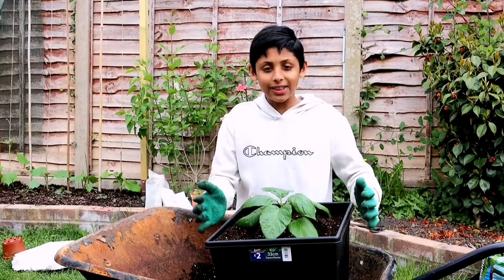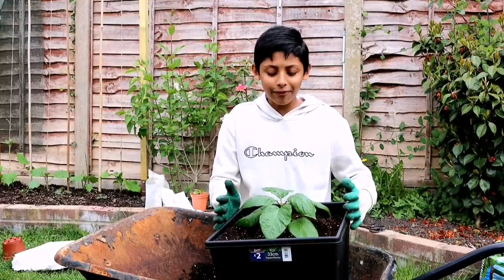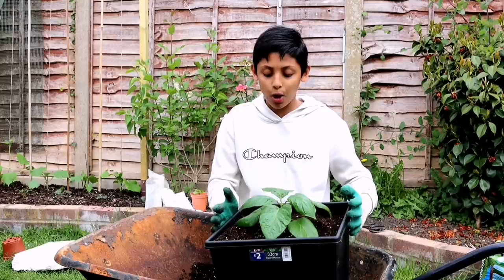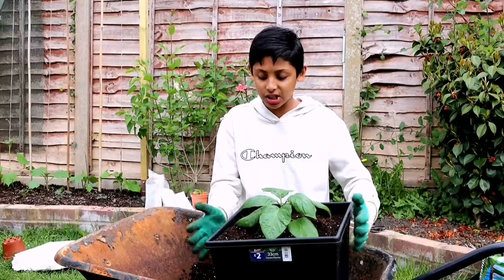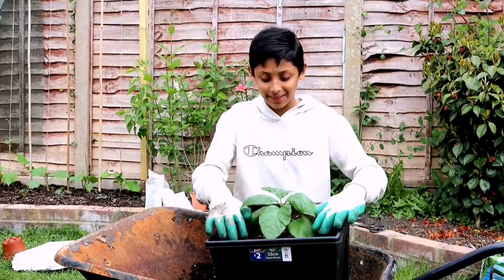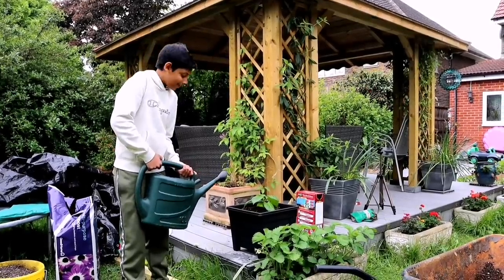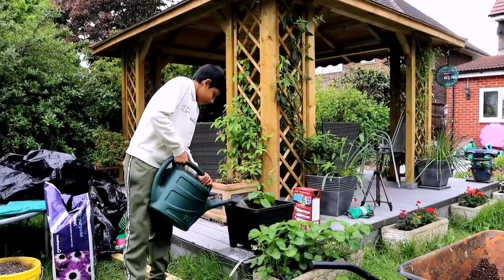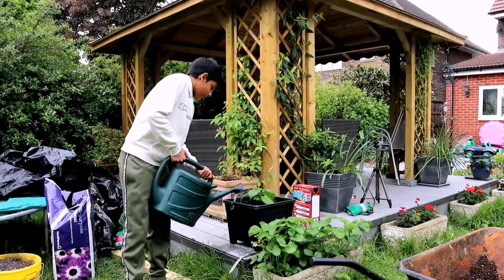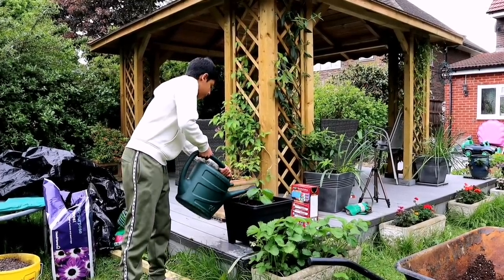The plant is now in the container — it's looking really relaxed in its new environment. This is its final home; we're not going to change this container. It looks really healthy. It's time to give it a good drink — water all around the base but don't put water on the leaves.